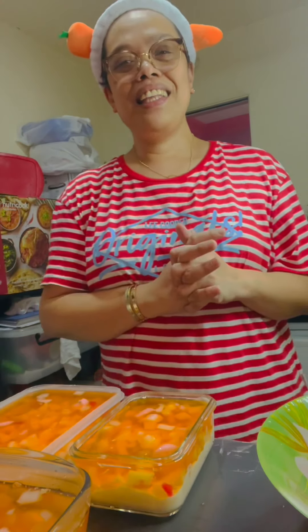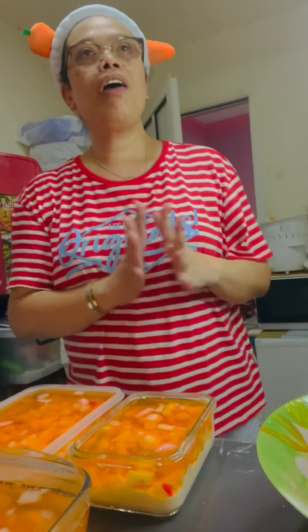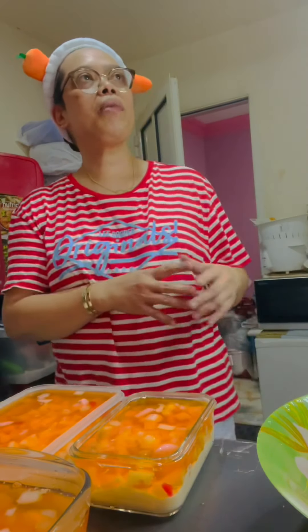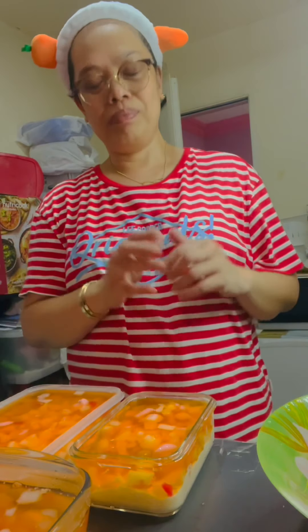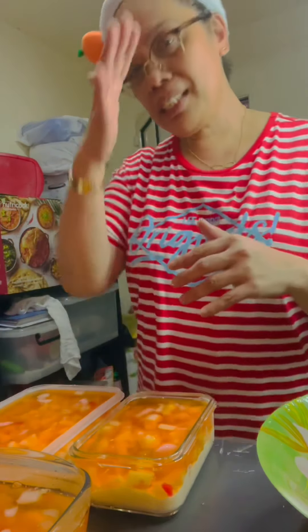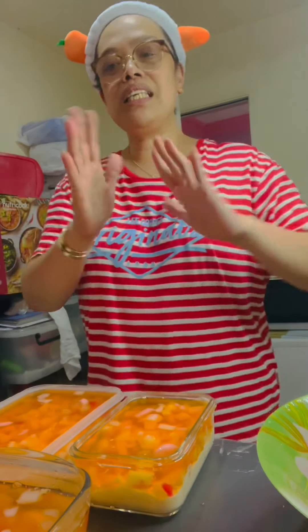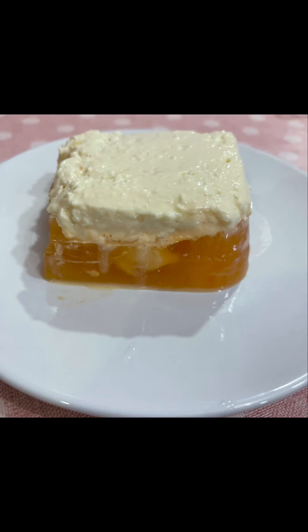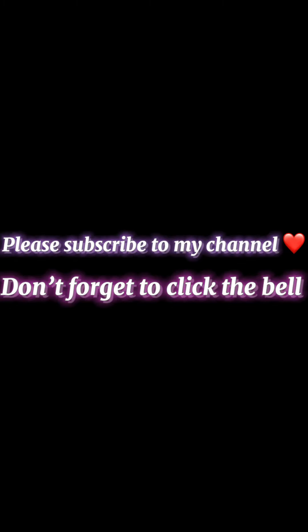Thank you for watching and please subscribe to my channel. Marami pa akong i-share na recipes — madali lang gawin para hindi naman time consuming para sa ating mga working moms. I hope you will learn something from my recipes and I hope you can share it also with your friends. Thank you guys for watching. See you again next time. Bye!